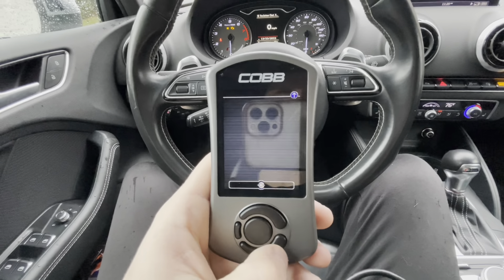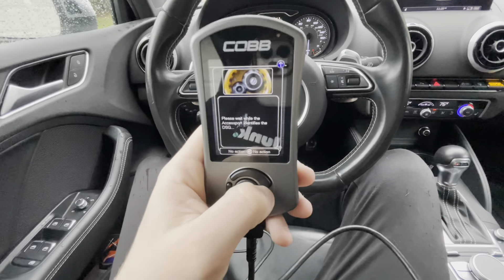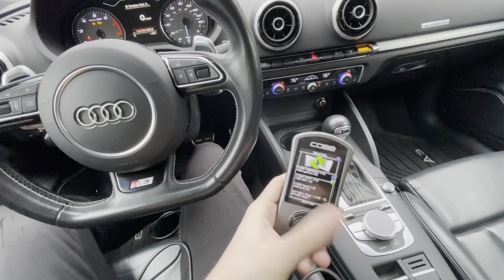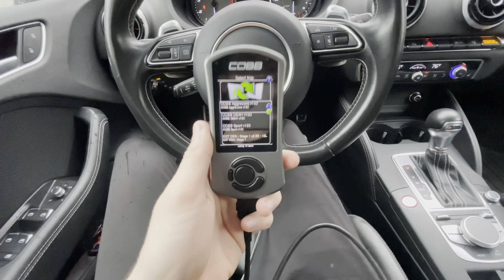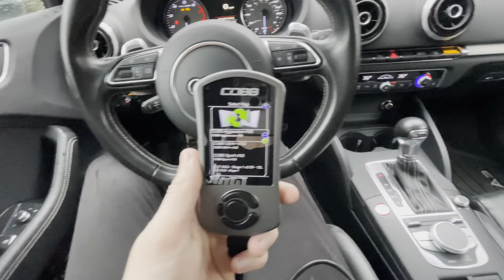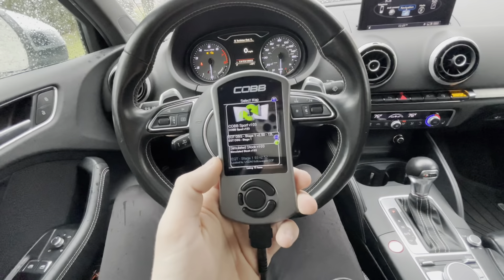For the transmission, it's a little bit different. You go to Change DSG Map. When you first get this device, if you want to flash EQT, you cannot do it. You have to flash a Cobb map or a stock map first, because when this flashes your transmission, it gets the serial code that your transmission has in it. And then with that serial code, you email it to EQT. They will send you the EQT tune specifically for your transmission, and then you can upload it. Once you get it, all you have to do is, through the email, upload it onto your device through the USB cable that they provide.